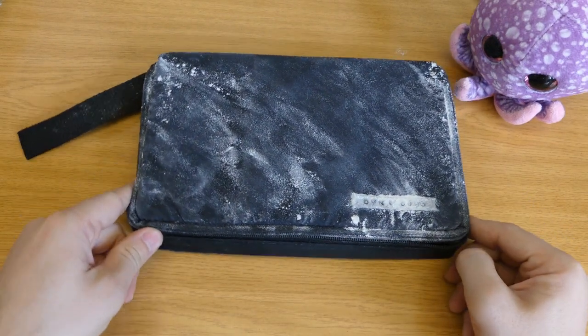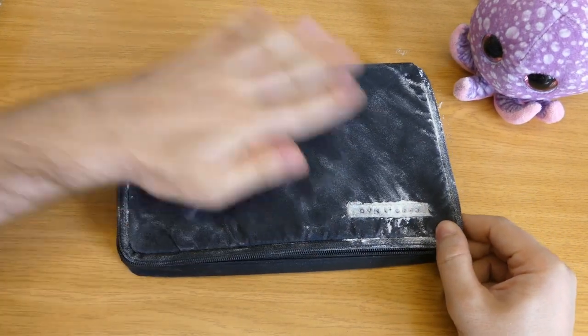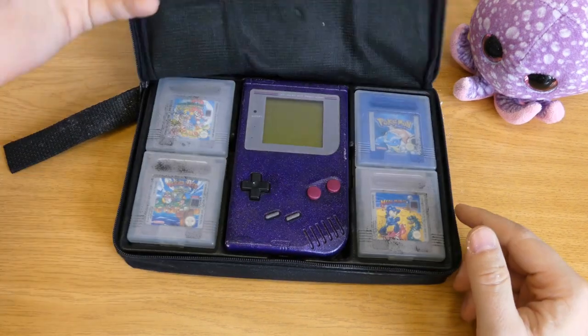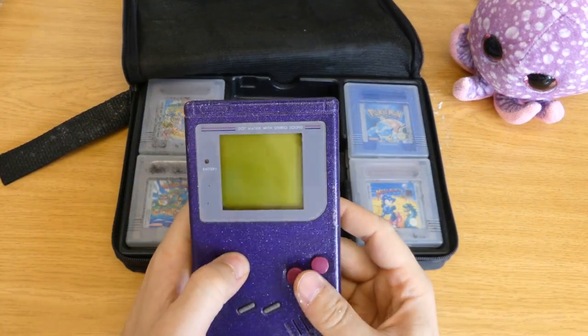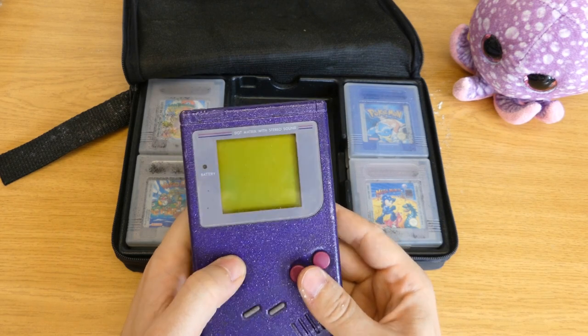Hey, check out what I found in the attic. It's quite old. That's my Game Boy. I've played hundreds of hours while in the car on a long journey.